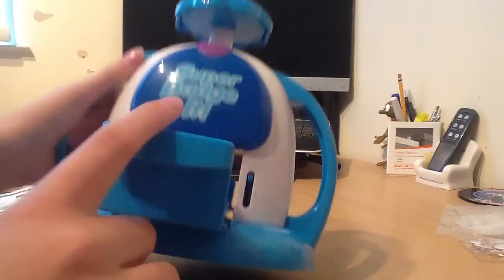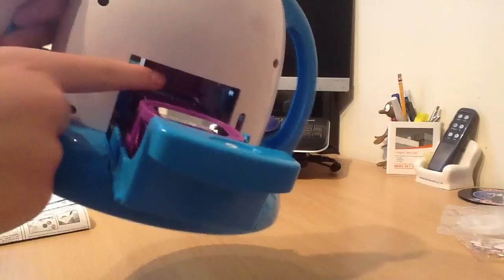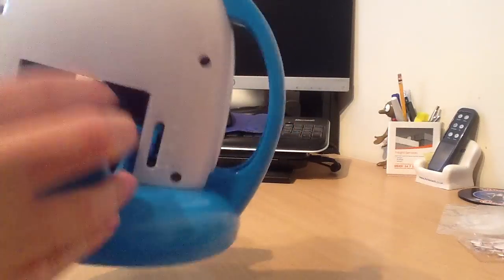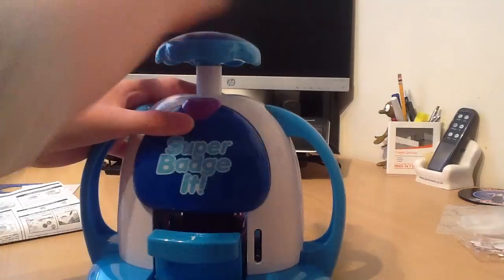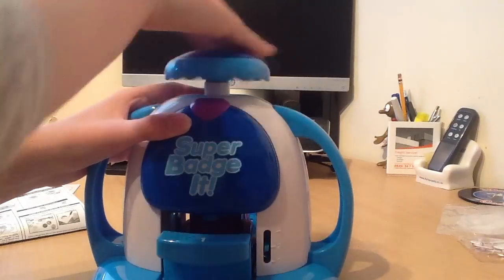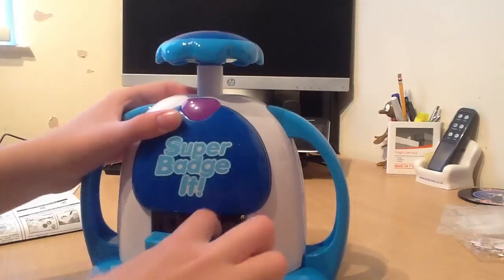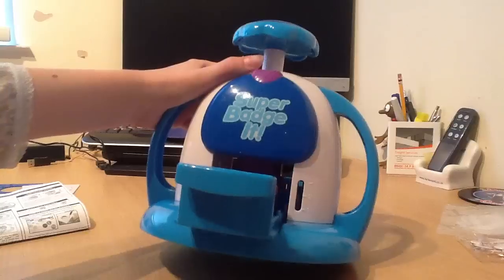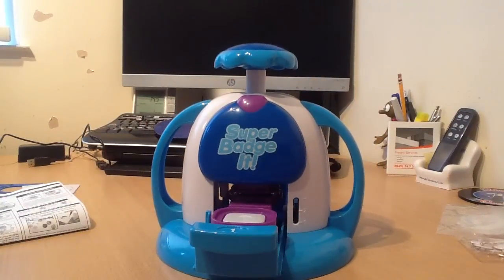There we go - you see that is now suspended. If that happens and it doesn't work, you just redo it. So you just pop it down, pop it back up - and you can see that little leather thing moving. Push it back up and it goes like that. So that's going to be one of the things that you use for it.